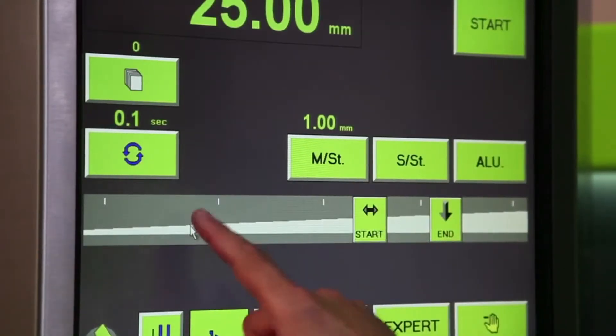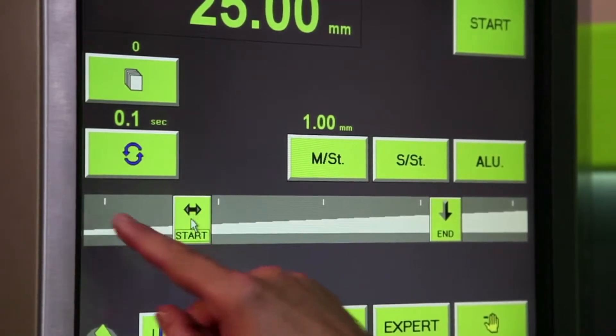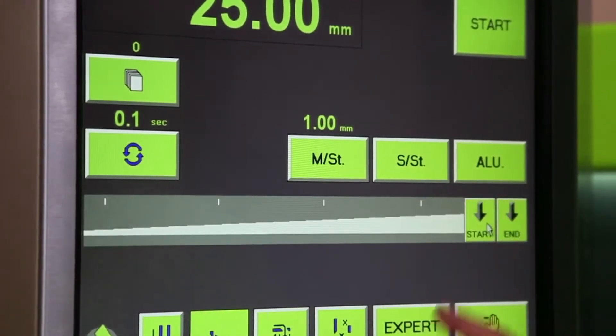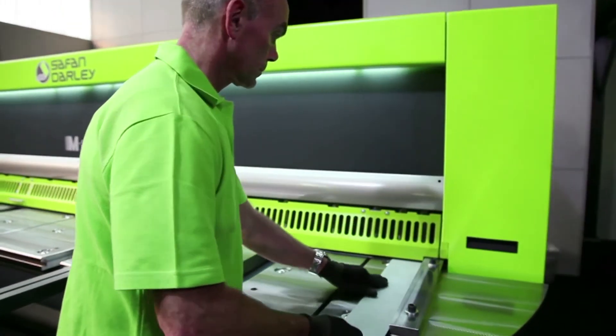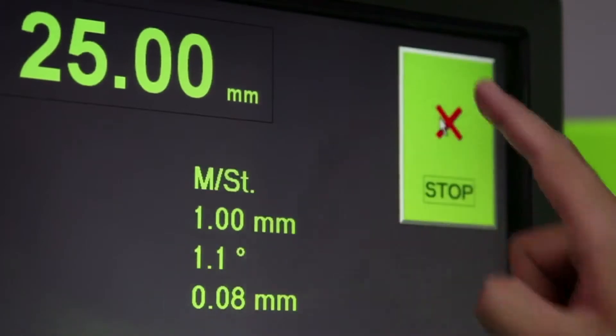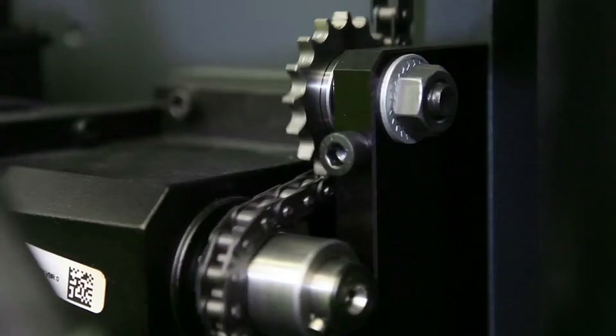The controlled blade allows the stroke to be easily adjusted. Short cutting work is also possible on the right-hand side of the machine, allowing the blade wear to be distributed along the full blade length. The back gauge position, the cutting angle and the blade clearance are automatically adjusted.